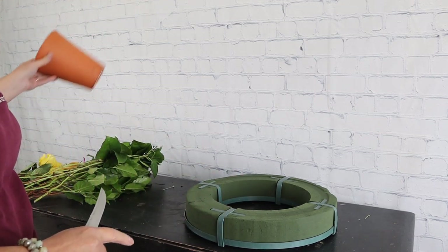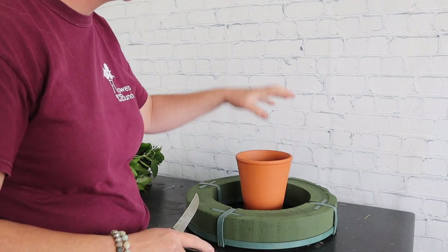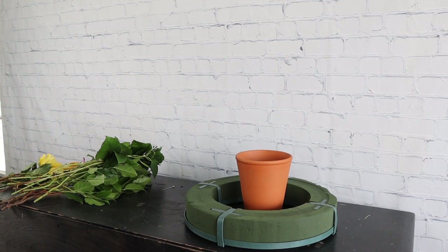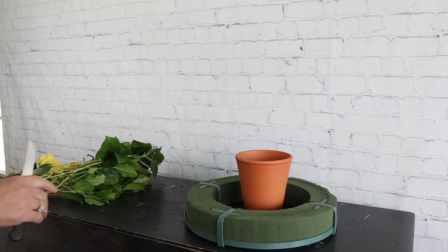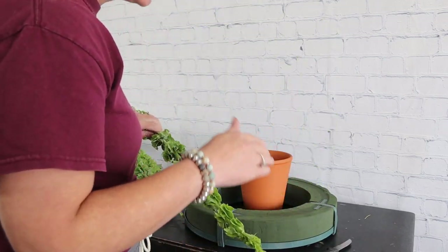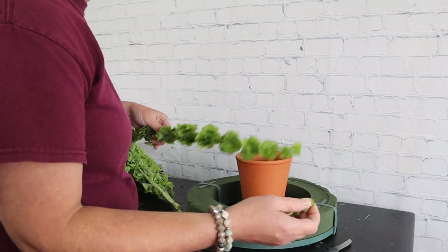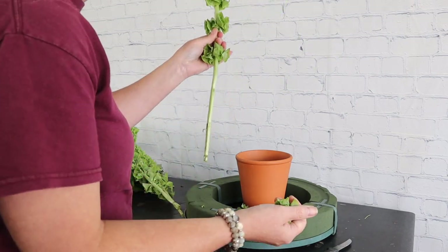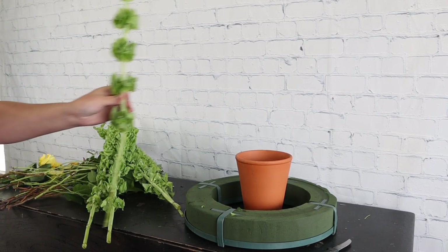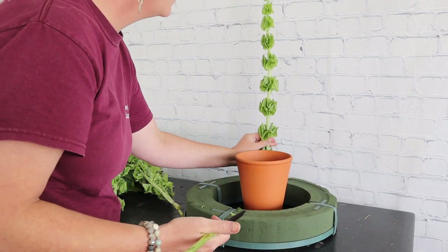I'm going to use this terracotta pot to show you what the urn is going to look like in the center — it will sit in the center of the arrangement just so you have an idea. I'm going to start out with my line flower and green in afterwards, which is not my normal style, but with this arrangement it'll make it easier. I'm starting with some height using bells of Ireland — I'm just pinching the tips out and removing any flowers that will fall below where I need to cut them, then cutting them at an angle and tucking them right in the back.